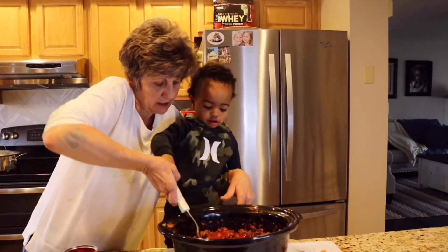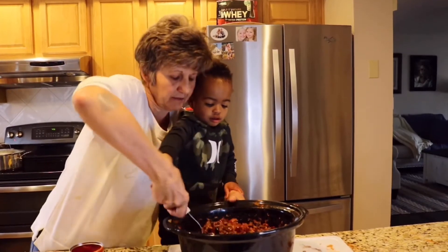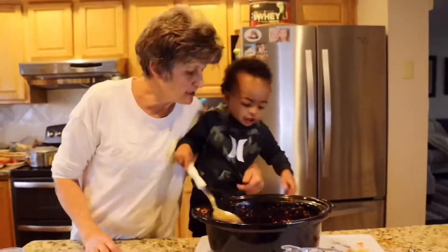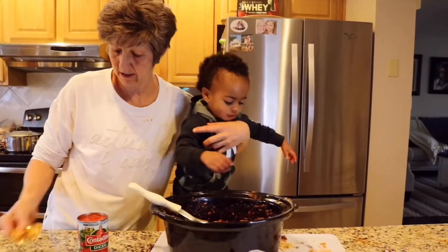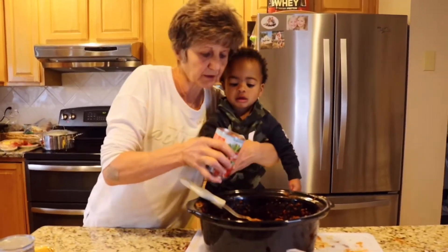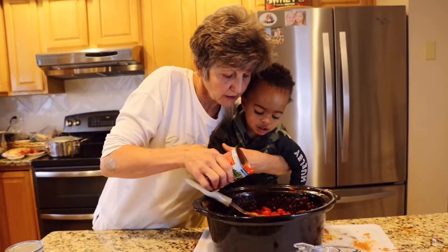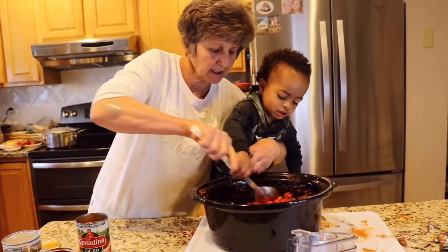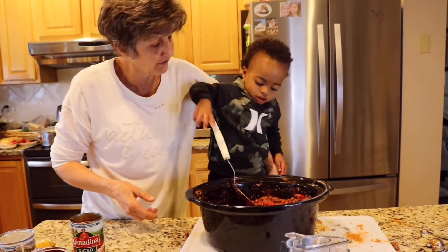Okay, let's not dump the whole amount in — put about that much in. Stir it, can you stir it? See, grandma doesn't use recipes a lot of times — that's why things never come out the same. Oh thank you, good job, we gotta put a few of these in too. A little bit more. How could I forget the tomatoes — that's what it needed! Oh you wanna stir it? I'm sorry, go ahead.